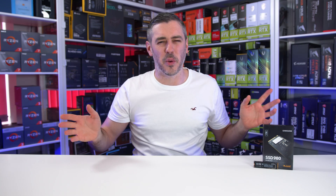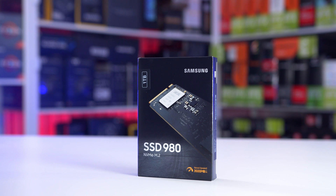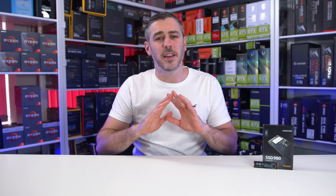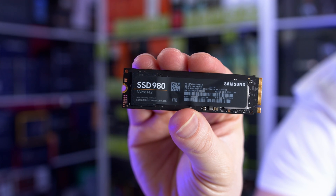So firstly the name — SSD 980. It's kind of aimed at being more of a mainstream consumer drive that will consequently be compatible with most motherboards. Basically there's no need to worry about Gen 4 and whether your system supports it; for the most part it's simply plug and play.